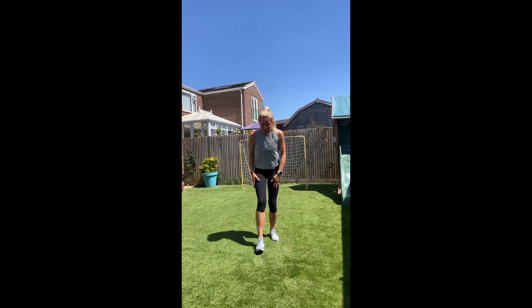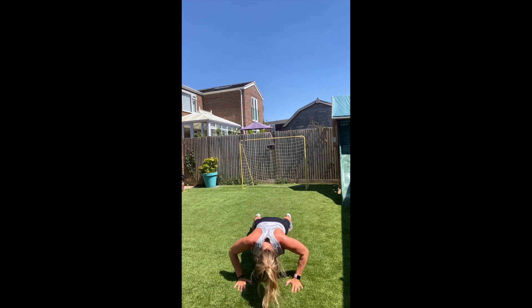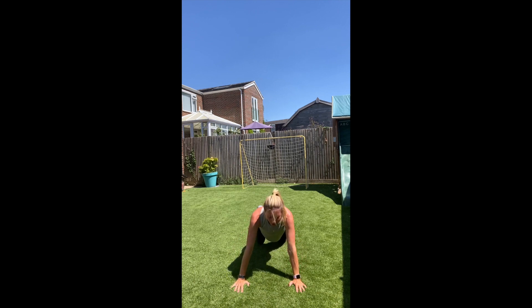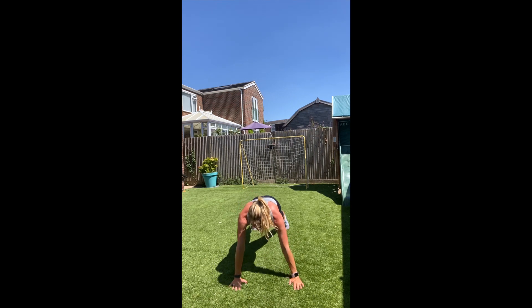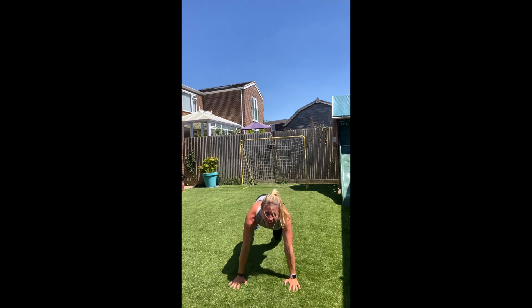We're going to go for the arms now. You can do this on your knees — we're going to do shoulder tap press. Let's go! Just one shoulder tap, then press. Go onto your knees to do the press and back onto your toes to do the shoulder tap, if you find it gets you further to the ground. So you're working your arms obviously, and your core — off balance with just the one arm. Five more to go. Rest.